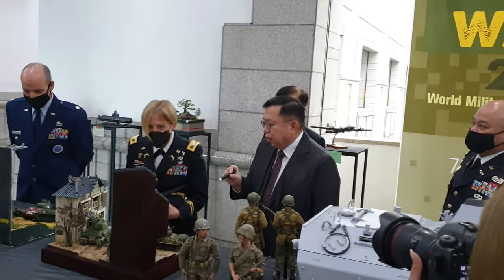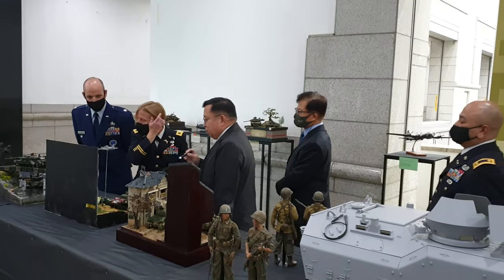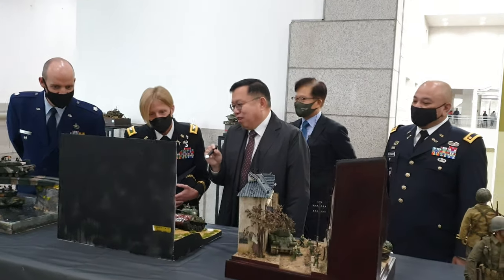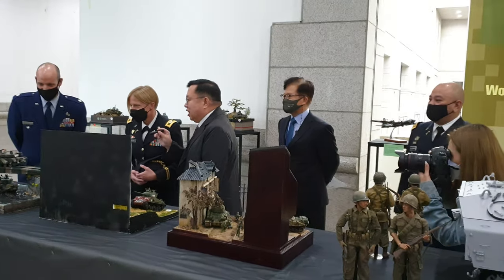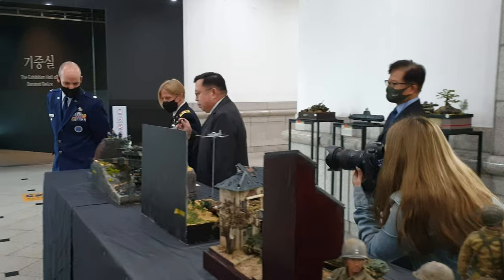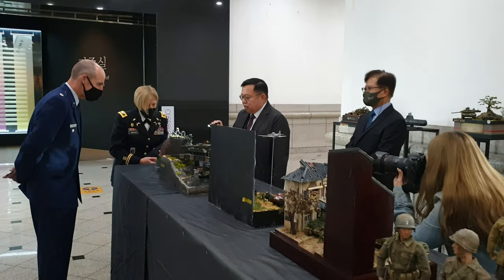This model was made by a sergeant. He couldn't come out, so he had his wife and his mother come in his place. This is a plastic model on a real hammer. This gentleman made this on it. There are figures here, and you can see it came out so good.